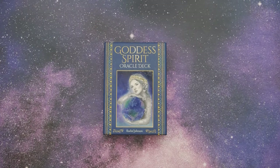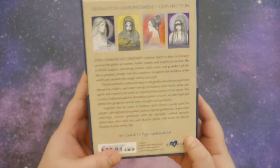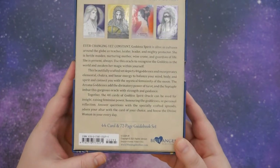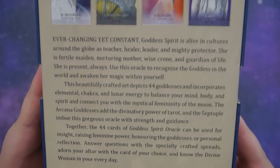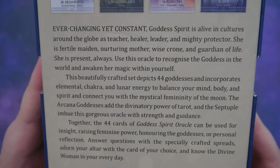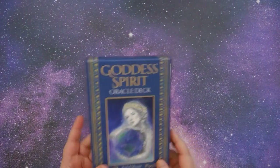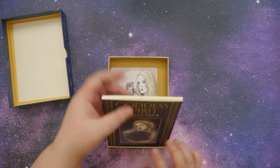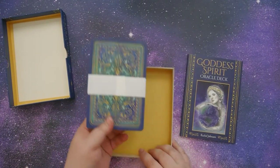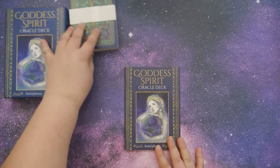So let's go ahead and get started. This is the Goddess Spirit Oracle Deck by Rachel Johnson. Let's go ahead and take a look inside. We have the book and the deck, and we'll look at the cards in a minute.